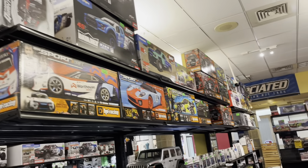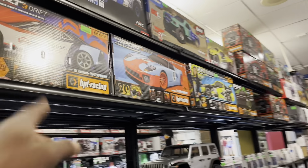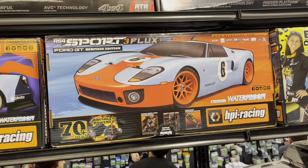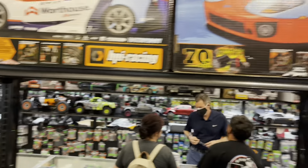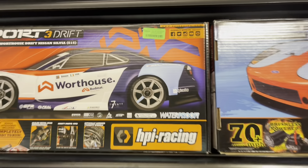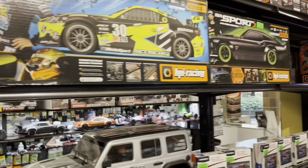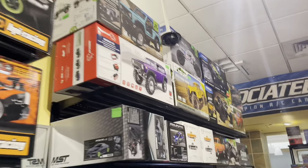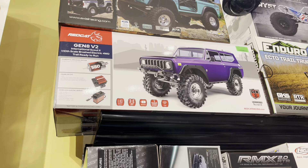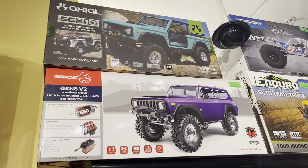Nice, X-Maxx, got the Max. Got all the tracks, drag cars, the Stampede, all kinds of stuff. Dope, dope, dope. That looks clean as ever, man. The Flux — we were just talking about that in the chat. Worth it, nice. Let's see how much... okay, $359. Yeah man, you want an on-road car, you might want to come here, dude.